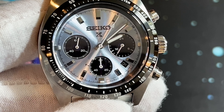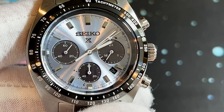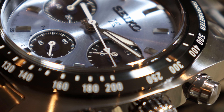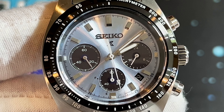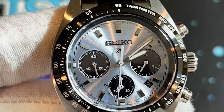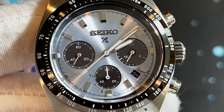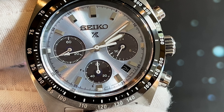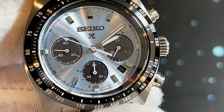This is part of the Seiko Prospex line, considered to be a tool watch. It has a tachymeter bezel used for racing applications — you can determine how fast a car is going. Honestly, I'll probably never use it in that capacity. This is my third chronograph; I don't really use the chronograph function much — I just like the look of the three sub-dials. This watch is a quartz solar movement.